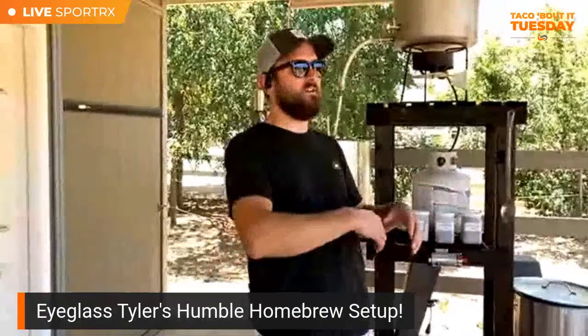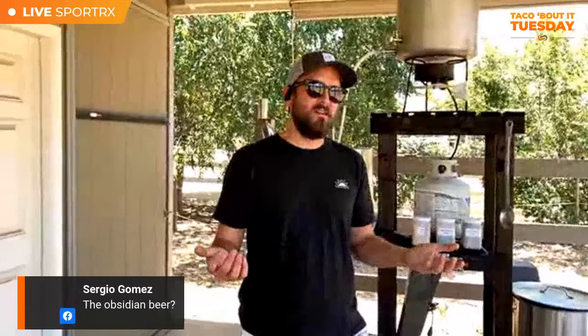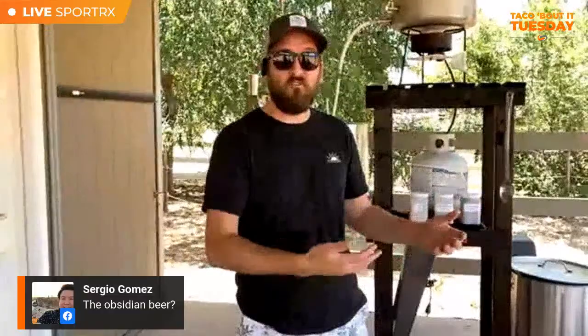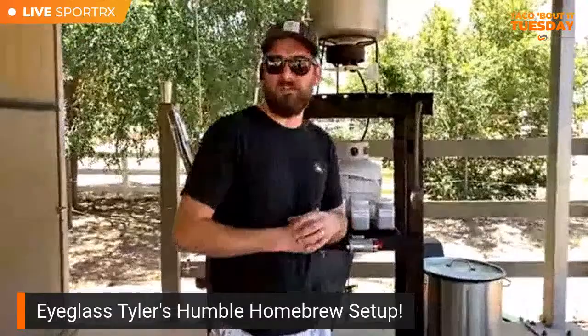I brewed the same beer I brewed last year on my birthday, which I call 'The Crux.' It's kind of a porter — very dark but not as dense as a stout. I call it an American porter. Hopefully it turns out as well as last year's batch. For pricing: if you do all-grain, a ten-gallon batch runs roughly 40 bucks. Compare that to a 24 or 48 pack — it's definitely a money saver. It was also called the Obsidian series, part of a themed series I want to grow.